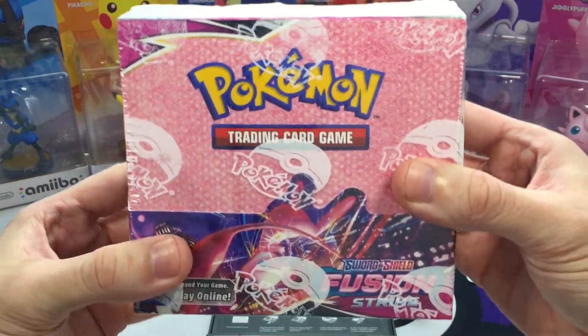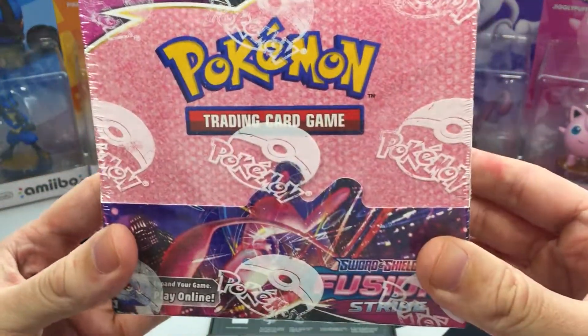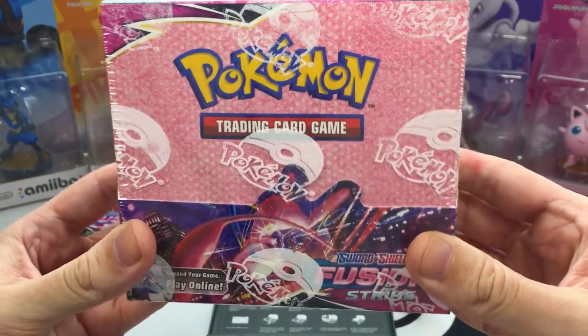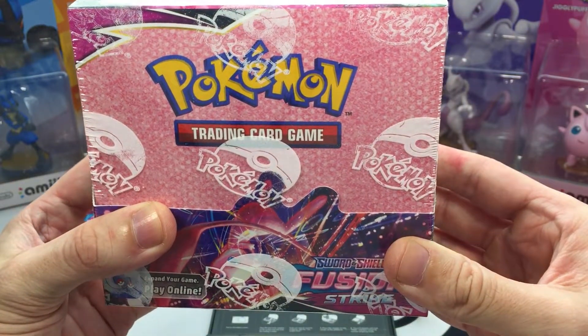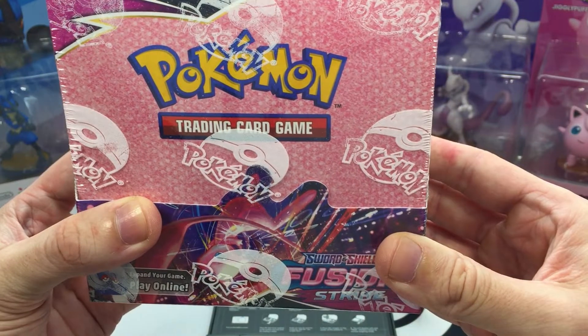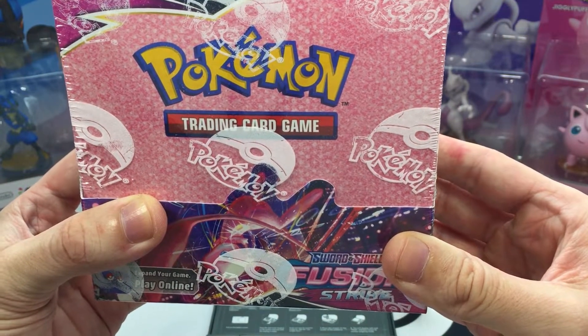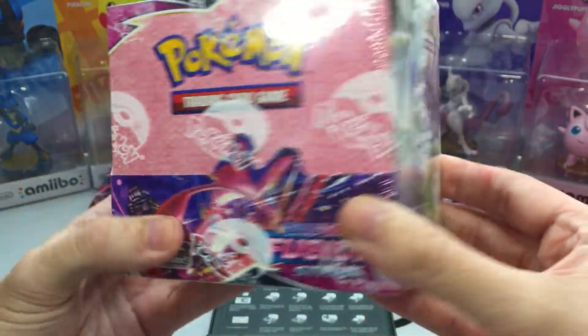What is going on guys? It is Poconos here and in today's video I bought three boxes of Fusion Strike booster packs. We get 36 packs per booster box, so that's going to be a lot of booster packs to weigh. I know weighing is taboo in the Pokemon community but I thought it'd be a little fun to test out the 12 lightest packs per box here of Fusion Strike.